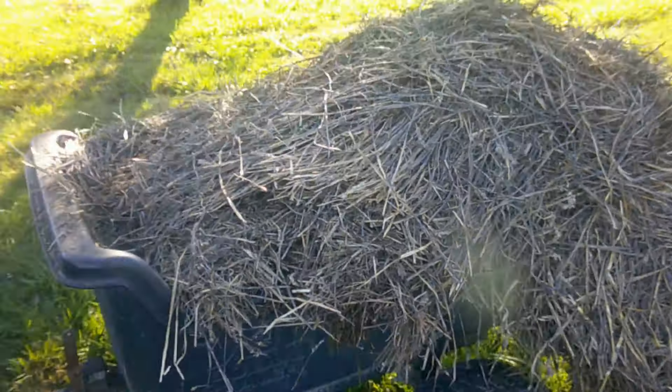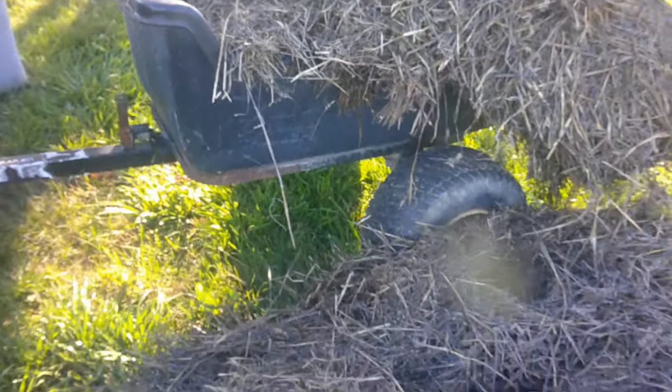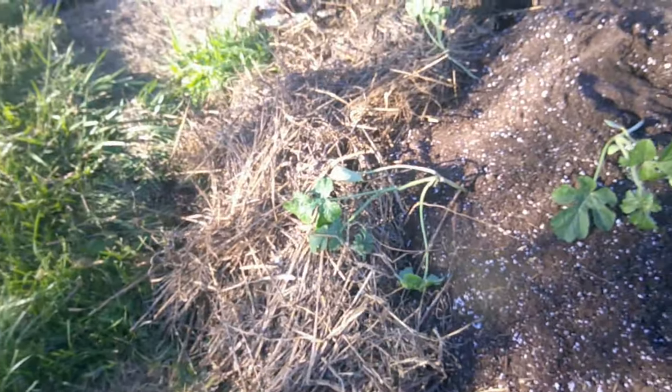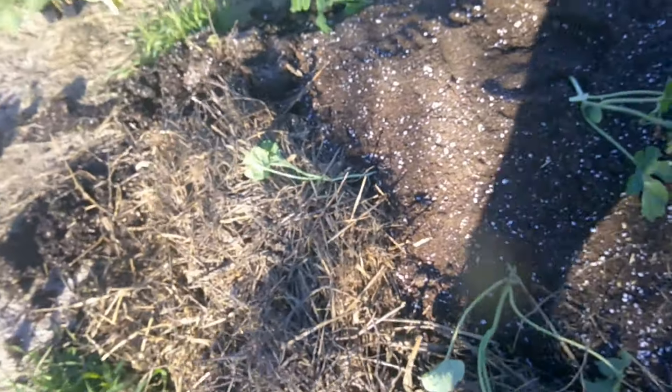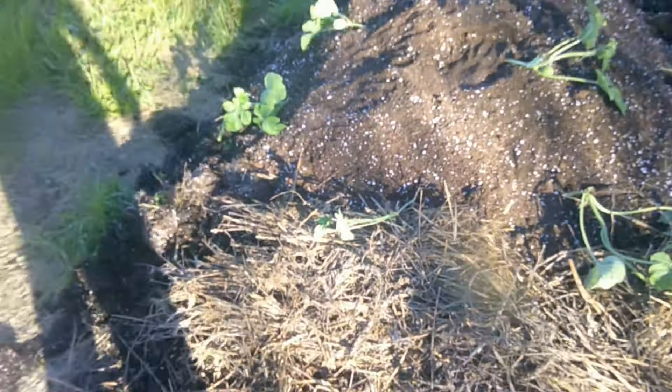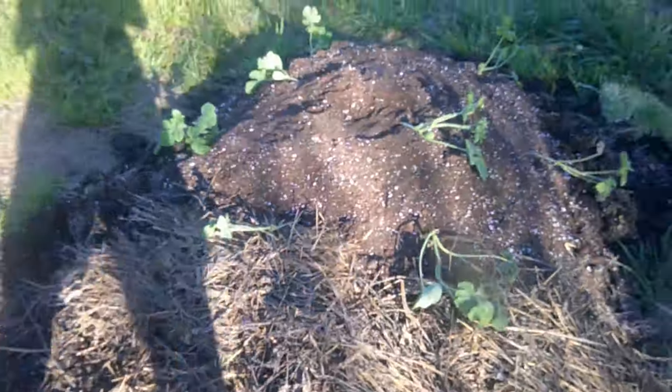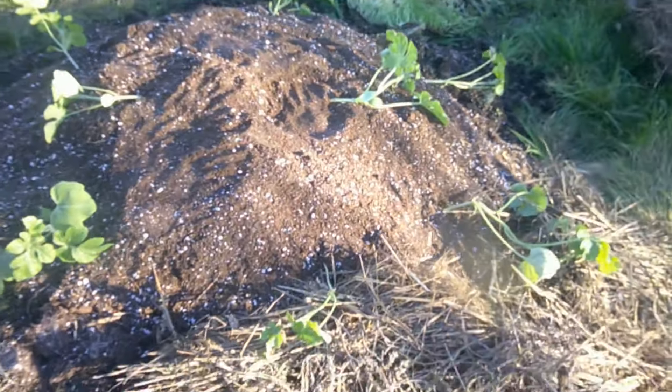This is hay that we grabbed from the pasture that the sheep didn't eat, and we're just going to pack it around the watermelons to keep the moisture in. This is going to be a fun experiment, and we'll keep you guys updated and see how it goes.